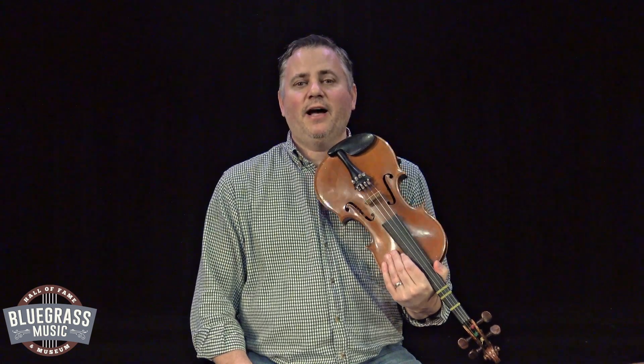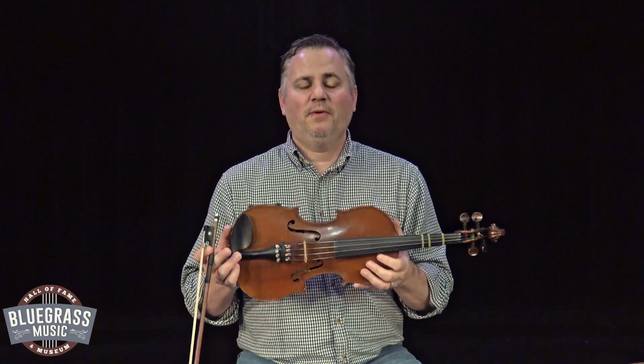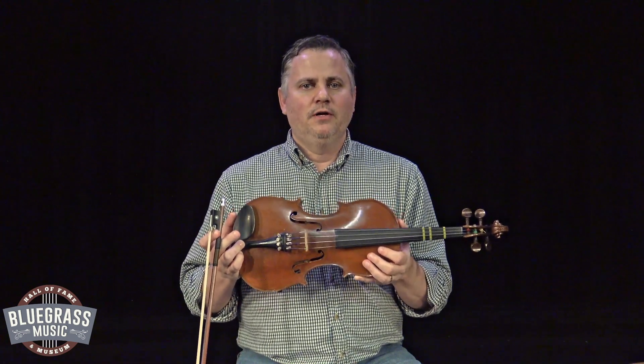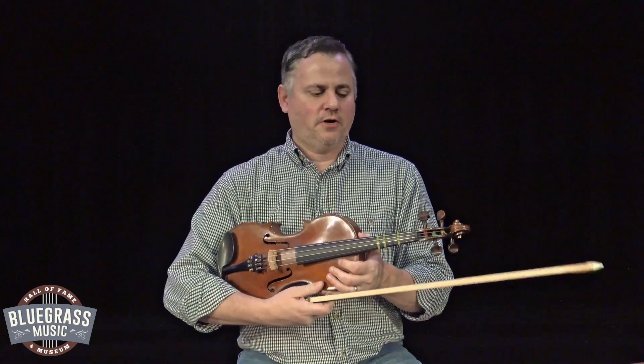Hello everybody, Randy Lanham here. I am going to take this video and explain all the fundamentals of holding the fiddle and the bow. There's a lot of technique that goes into it, so let's get started.